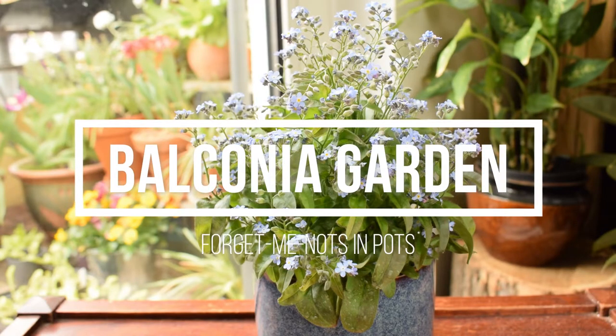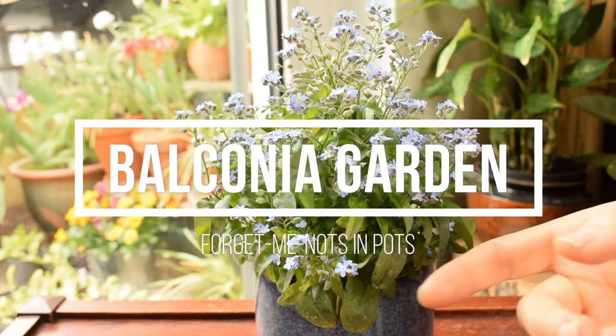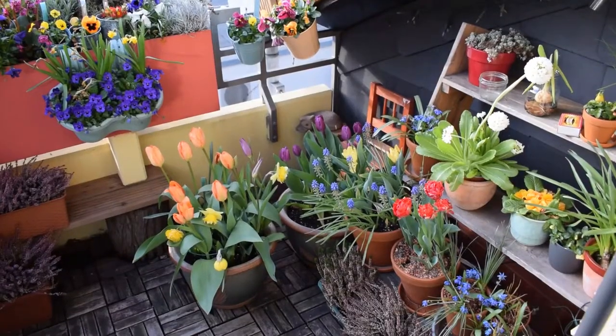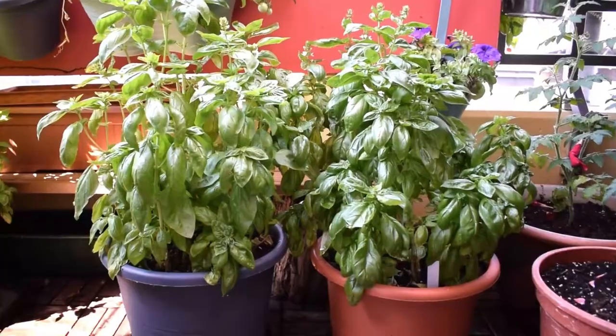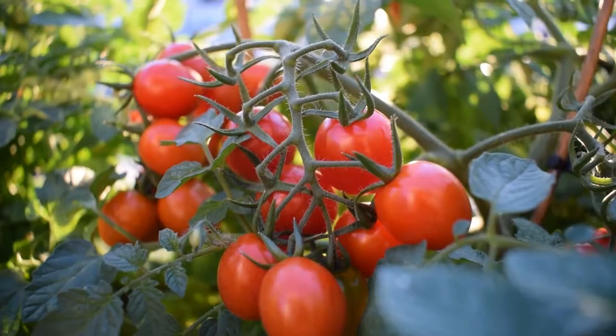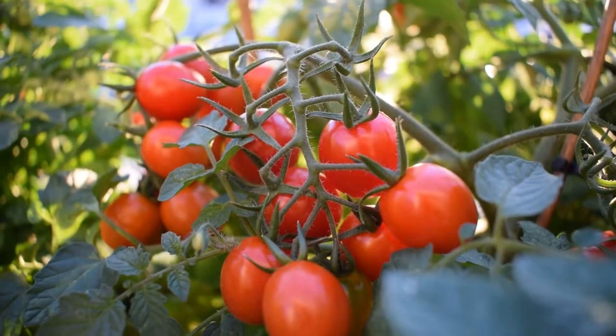Hello everyone and welcome to my balcony garden. Today we're going to look at how to care for forget-me-nots grown in pots. I have a whole playlist about balcony gardening and growing plants in different kinds of pots and containers. I will link it above and you can check it out if you're interested. Let's get started.